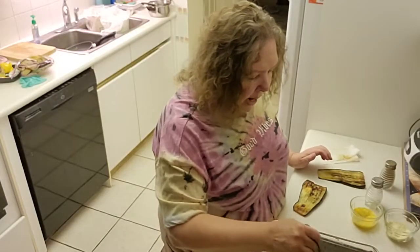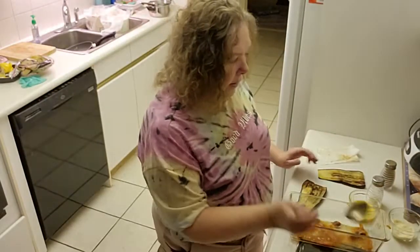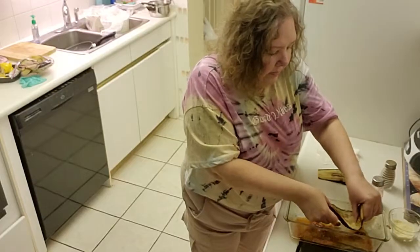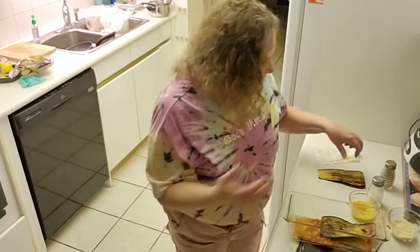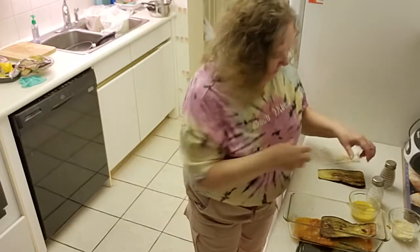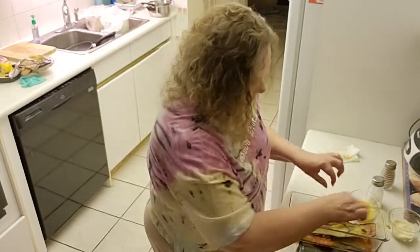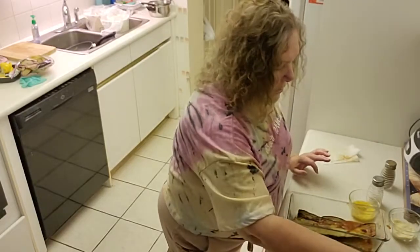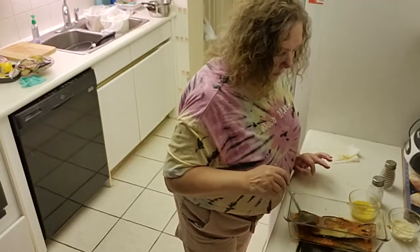So we're lining the pan with sauce — you can see it. Then I'm going to take my eggplant. Now normally this calls for about 2 to 3 eggplants depending on the size; I used one. More tomato sauce — I need to get another spoon.